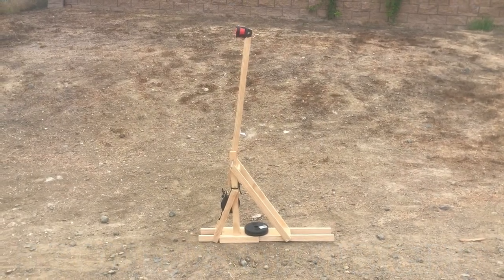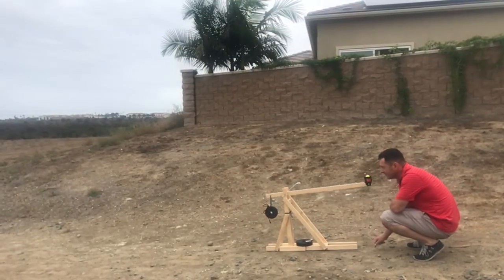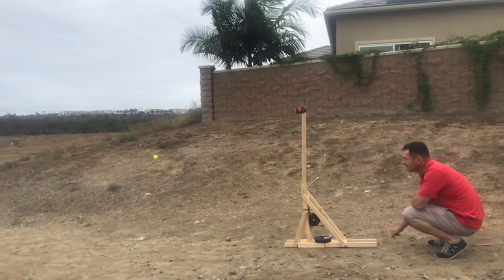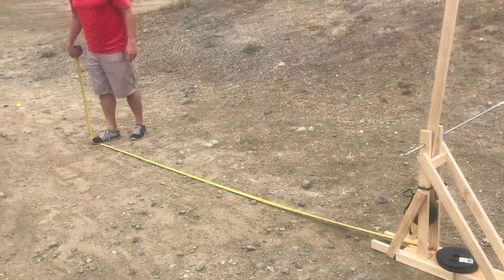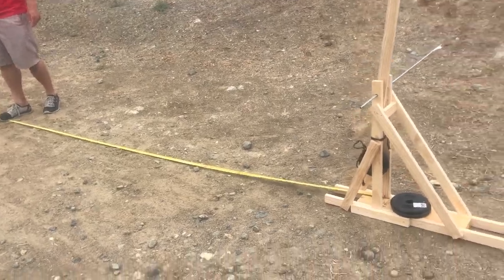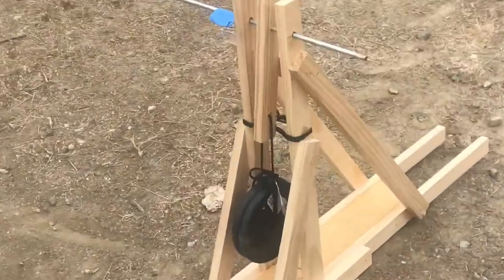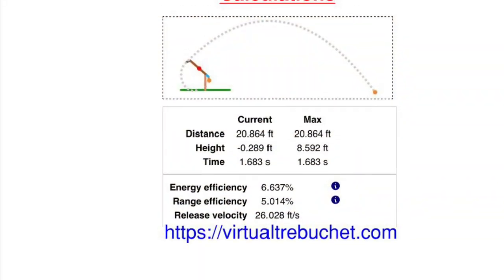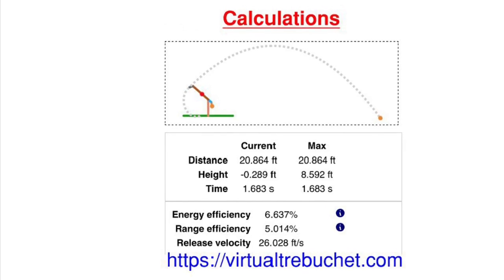We have 5 pounds worth of weight. Right now we have it at 10 pounds. This ball was about 10 feet with 5 pounds. I use virtualtrebuchet.com to calculate the range with 10 pounds, which came out to 20.8 feet.